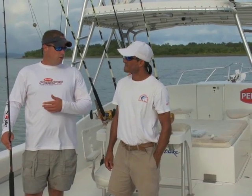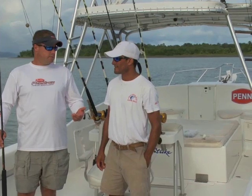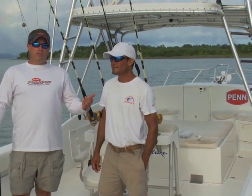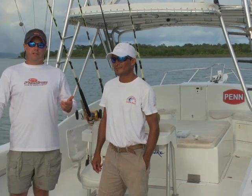So we talked about the most common marlin rig and most common sailfish rig. You guys obviously catch a lot of billfish down here — you know what you're talking about. For Captain Giovanni, I'm Mike Rice, Senior Product Manager with Penn for Sport Fishing Magazine. We'll catch you next time.